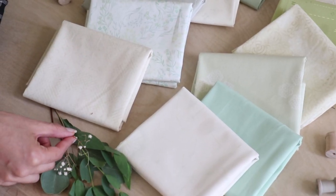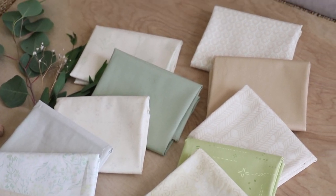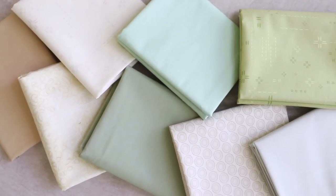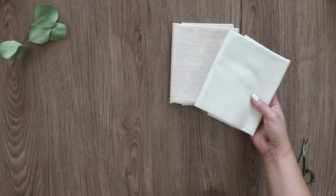Mix pure solids with Vert Fusion like tender green, or add some complementary floral elements in natural and deco stitch elements in subtle sage and cloud. You can find a full list of the colors shown in this video in the description box below.